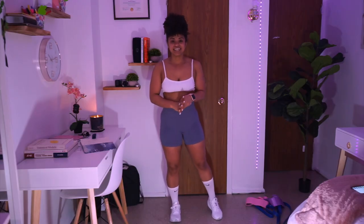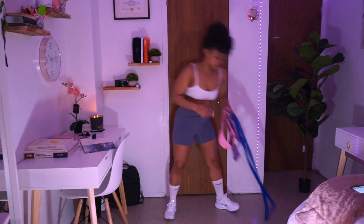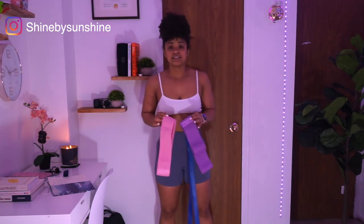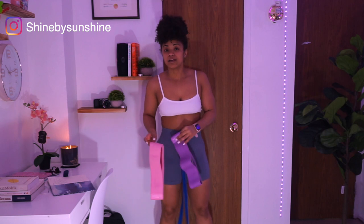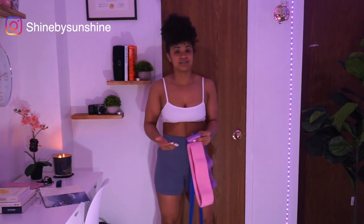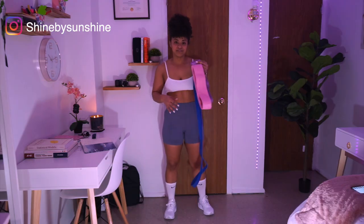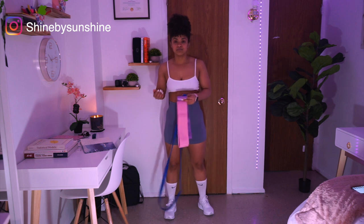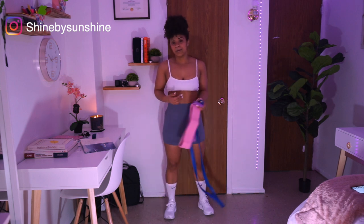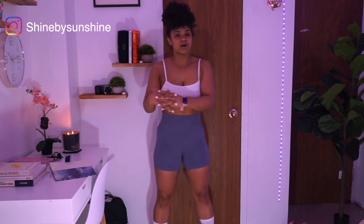Hi everyone and welcome back to my channel. In today's video we are going to be doing a full body at-home workout. Everything that you're gonna need is just some resistance bands for our glutes, but if you do not have any resistance band you can just do it with your own body weight, or grab anything that can assist you as a resistance band, like a bottle of water. Even if you do not have anything, your own body weight should be totally fine.